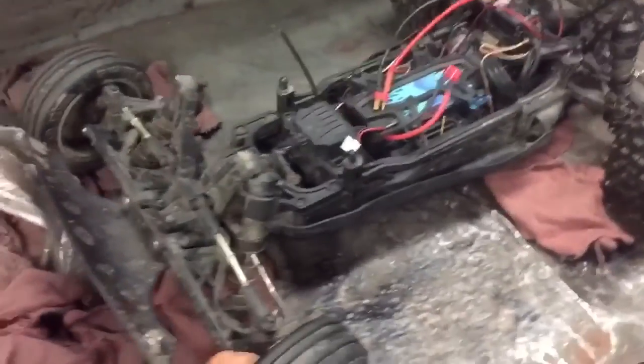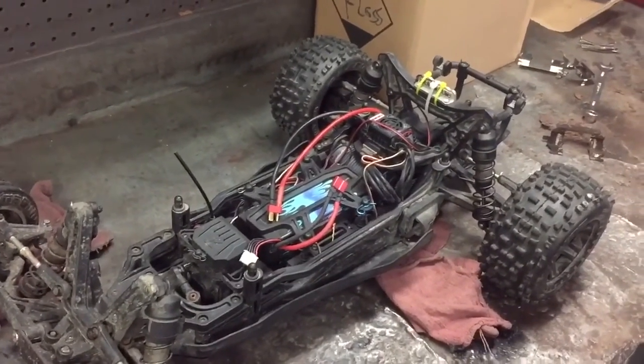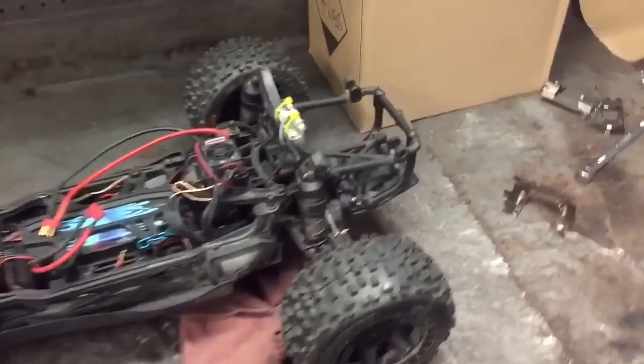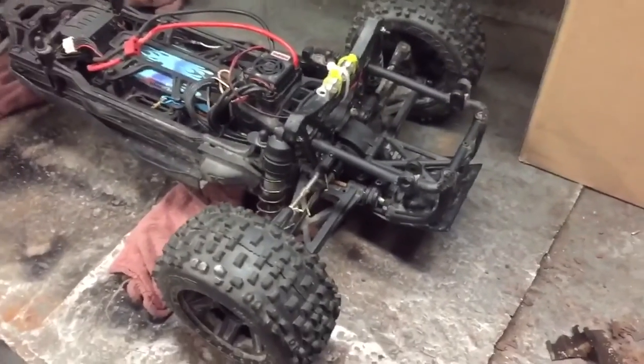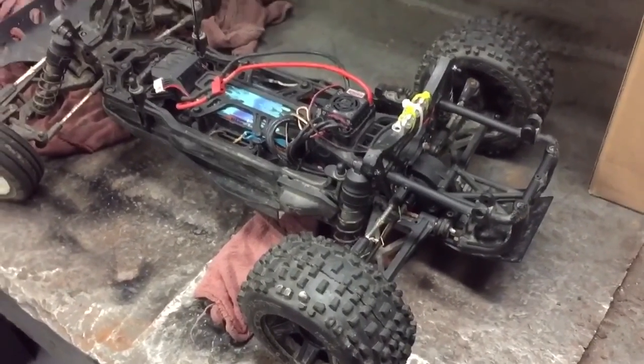My Scorpion's kind of been a pain for the last couple of years, constantly tearing up diffs. Never did it originally, then it started doing it, and since then it's torn up, I think, five sets of internal gears in the last five runs.